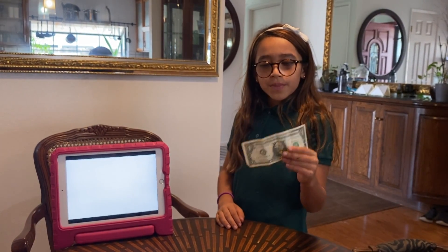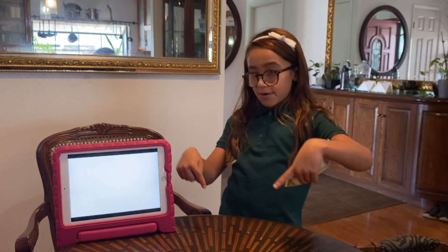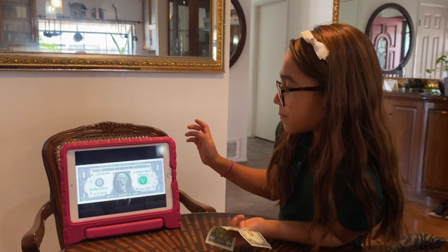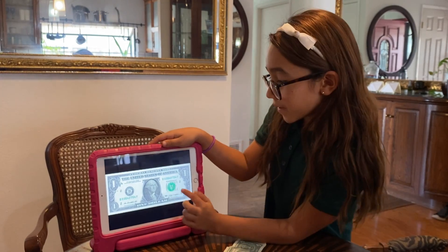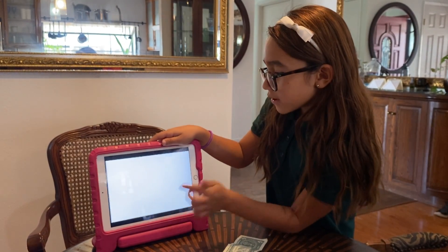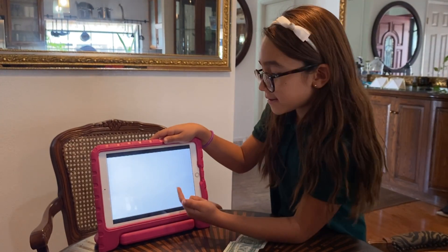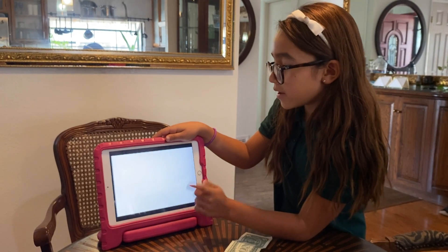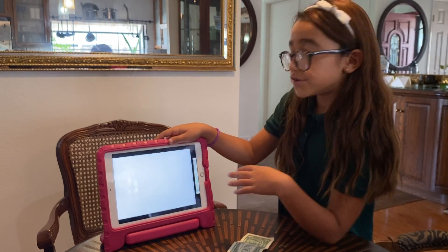Now I'm gonna show you the tutorial. Basically what I did is I went to Safari and searched 'dollar bill.' The first picture was white, the second one was the dollar bill, and the third one was white.